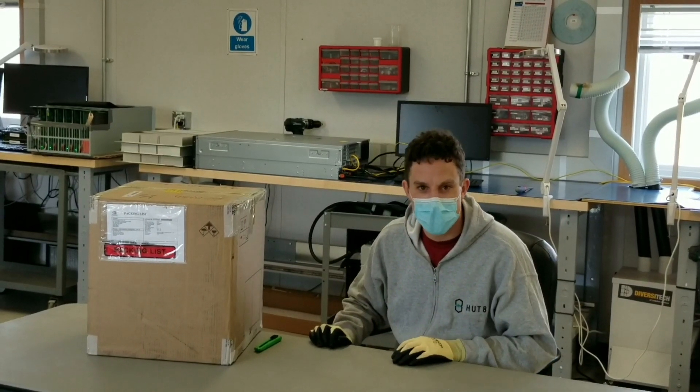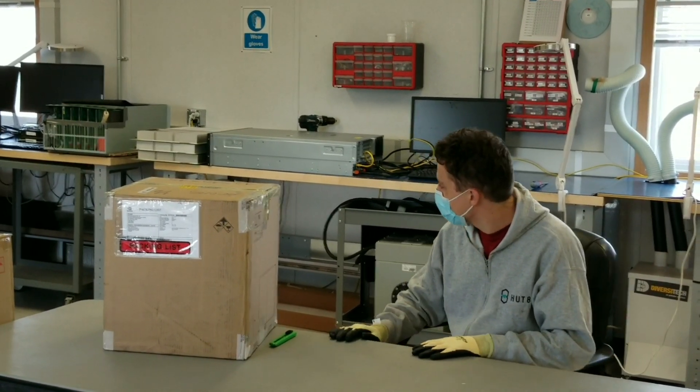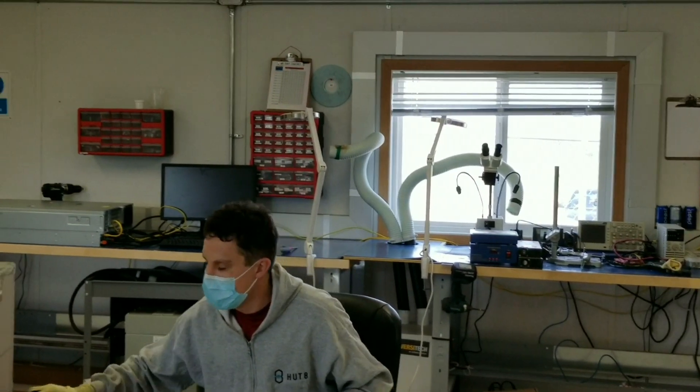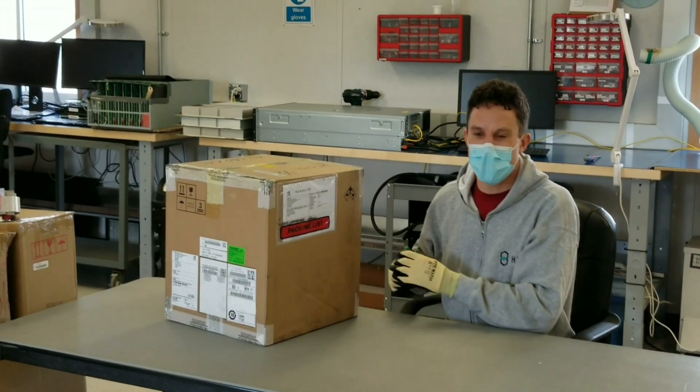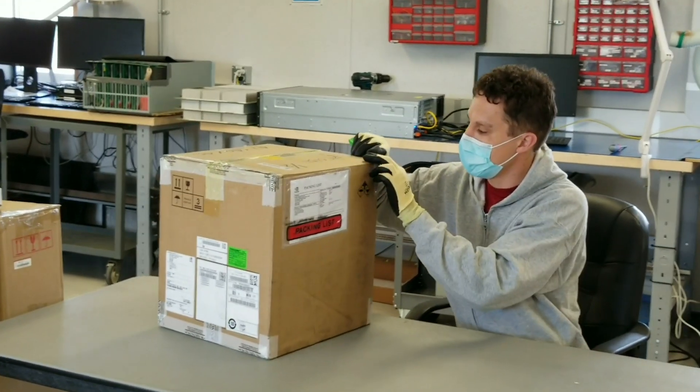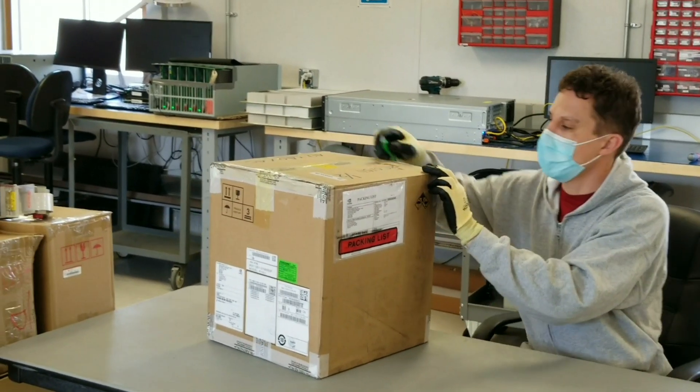Hi, I'm Peter here at HUD8 in our electronics lab. We're very excited to show off our brand new Ethereum mining card, straight from NVIDIA overseas. Time to take a look at what we've got.